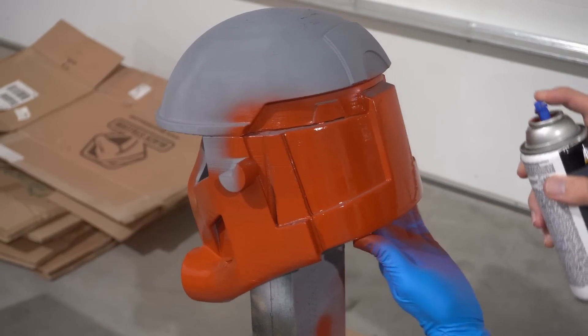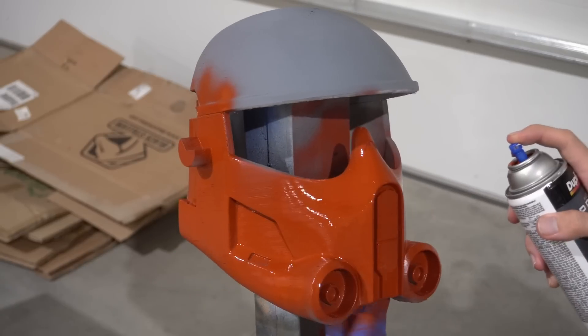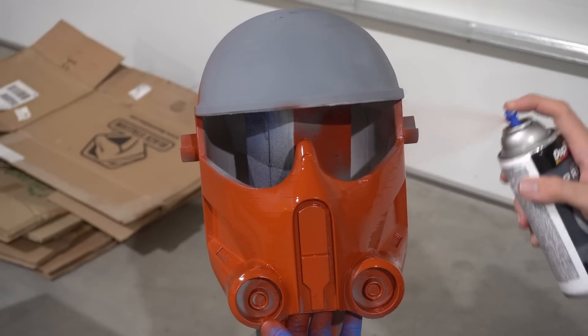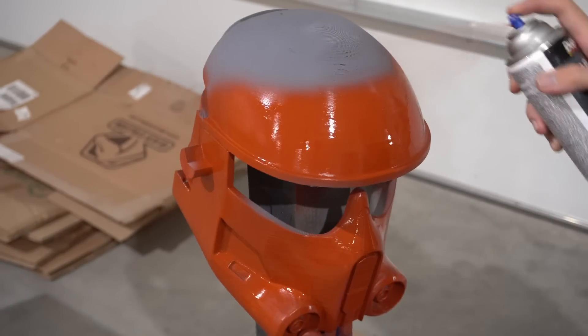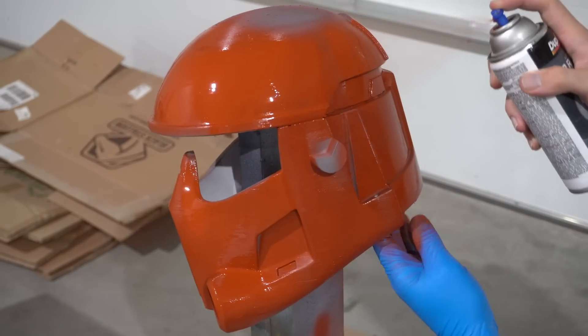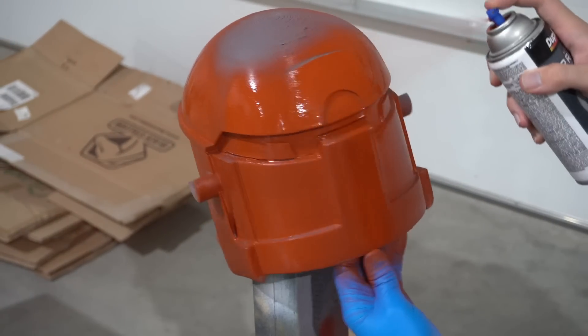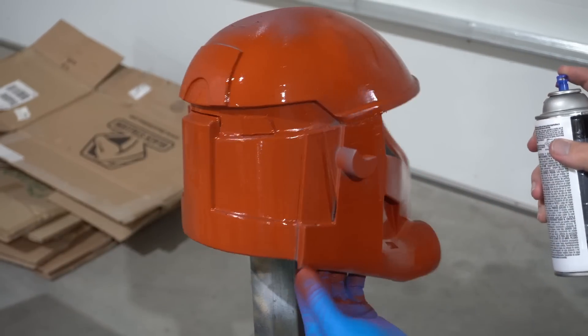It goes on a lot more evenly - it's got a nice spray to it, great coverage, and a can will get you very far. But I was trying to see how far you could smooth out a helmet with just these kind of fillers - not something I'd recommend starting with. I ended up just abandoning the idea and moving on to the real technique, the tried and true method.